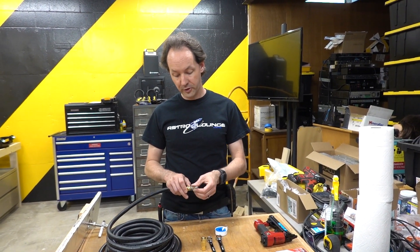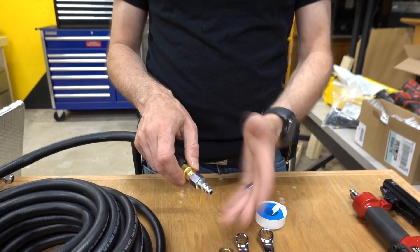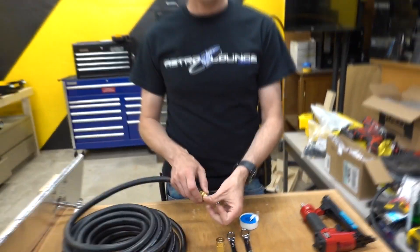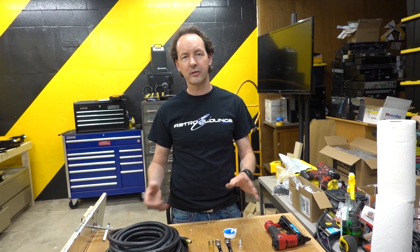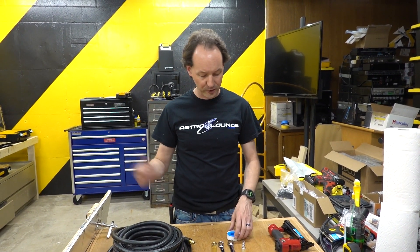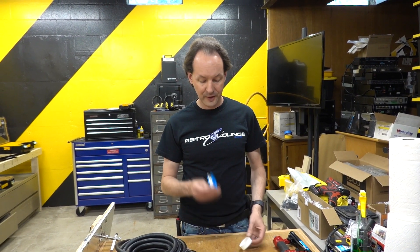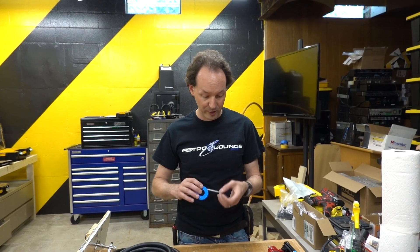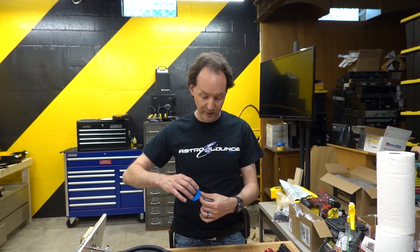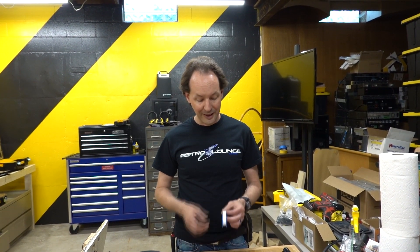You can just thread your air fitting on your air hose and it will work fine, but it'll probably leak. Not leak to be unfunctional, but it'll hiss and your compressor will kick on a lot. The way to make it not leak is this — it's called Teflon tape. You'll find it in the plumbing section of any big box store, or wherever they sell the air fittings.